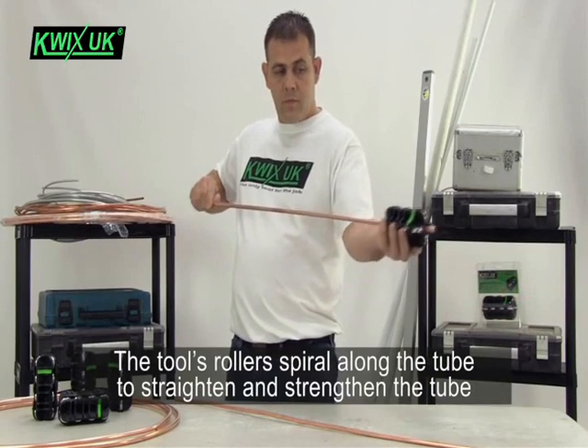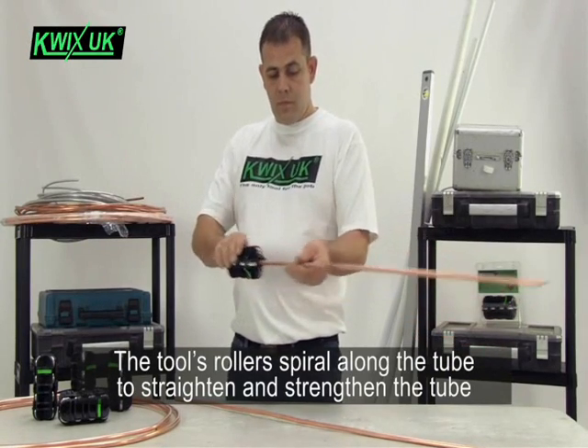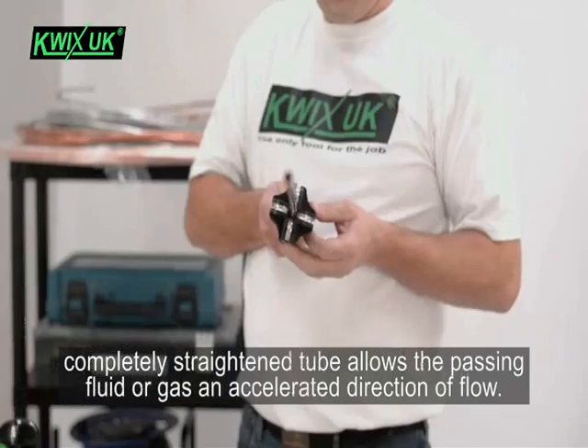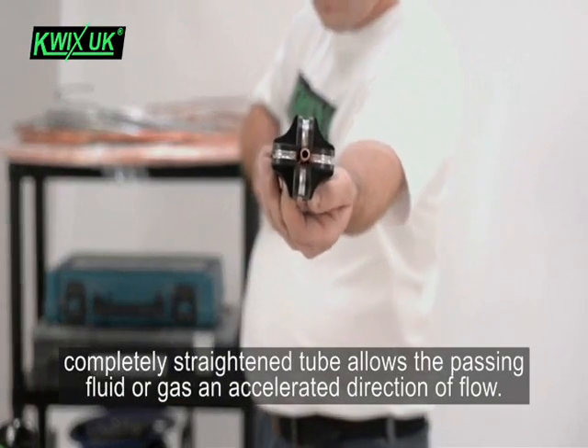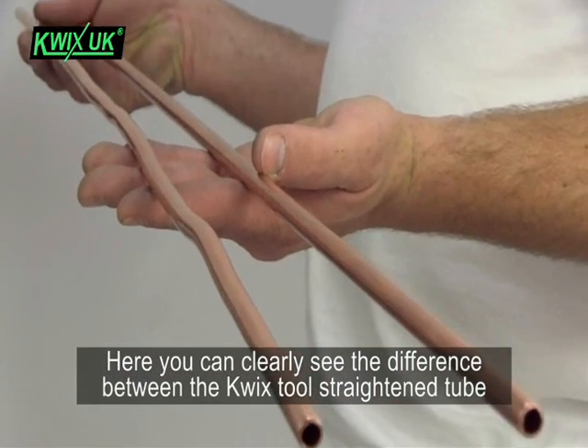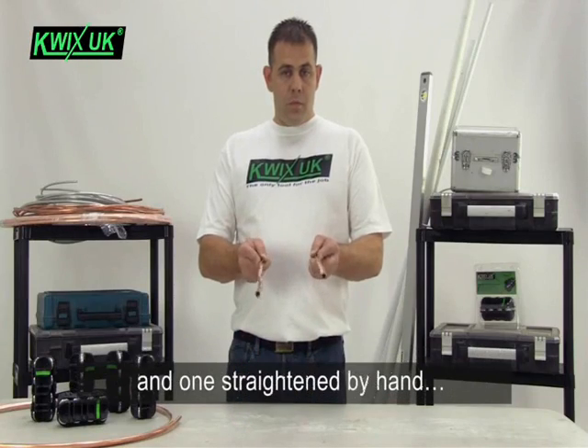Then work the tool in both directions along the tube until the tube is completely straight. The tool's rollers spiral along the tube to straighten and strengthen it. Completely straightened tube allows the passing fluid or gas an accelerated direction of flow.